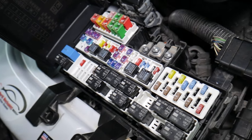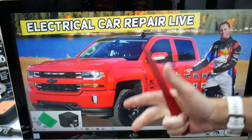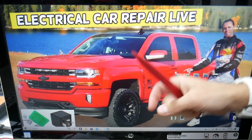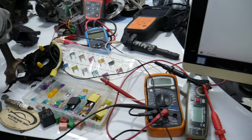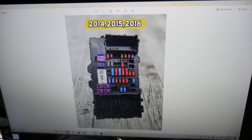If you need to buy fuses, relays, parts, or tools at a good price with quick shipping, we'll put links in the description below for your convenience. Now, for the ignition switch, we need to check multiple fuses in different fuse boxes — make sure to stay until the end.